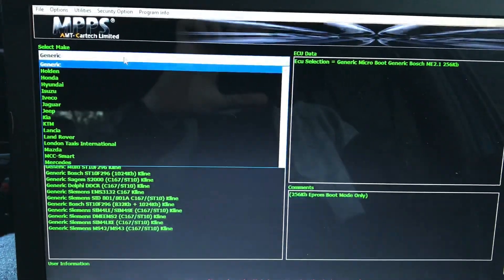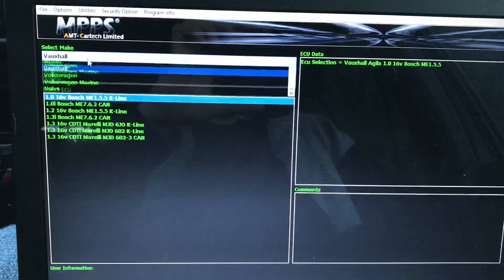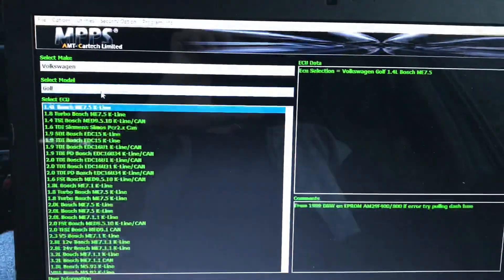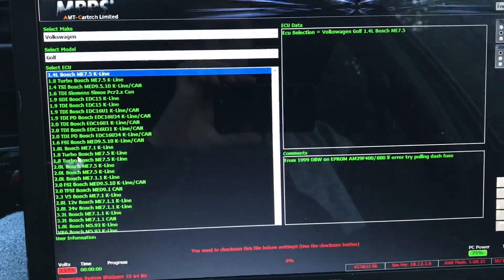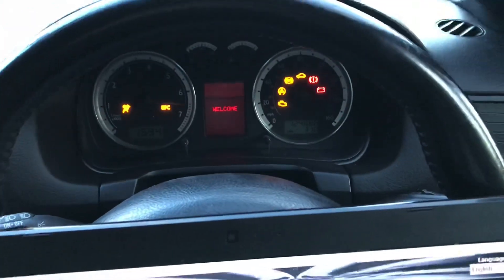Go to generic, we're going to go for VW — not Vauxhall, Volkswagen — then Golf, and we're going to choose 1.8 turbo ME 7.5. Then turn the ignition on and read the ECU ID.